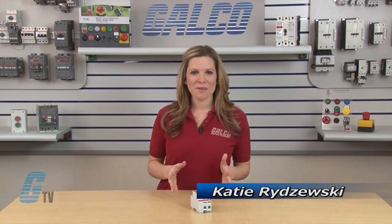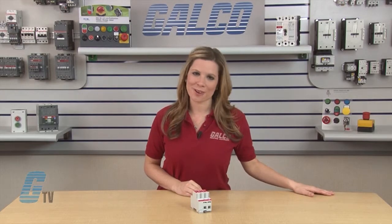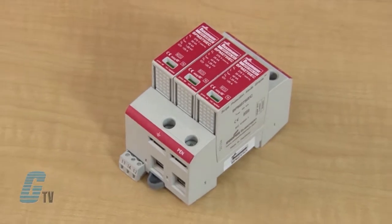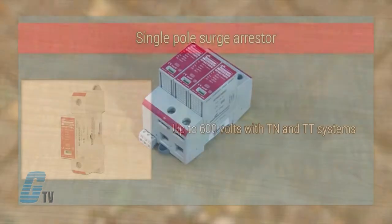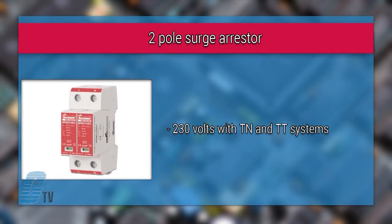Welcome to G-TV! Today I will be showing you Cooper Bussmann's IEC Class 2 Surge Arrestors. The Cooper Bussmann IEC Class 2 Surge Arrestors are SPDs available up to 4 poles. The single pole surge arrestors are for up to 600 volts with TN and TT systems. The two pole surge arrestors are for 230 volt with TN and TT systems.